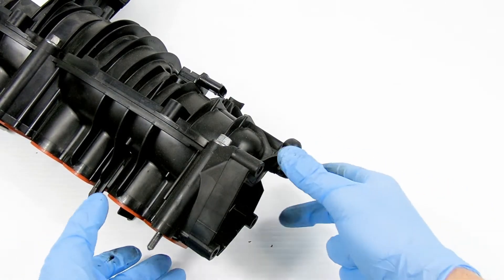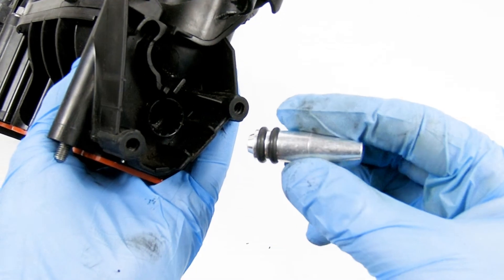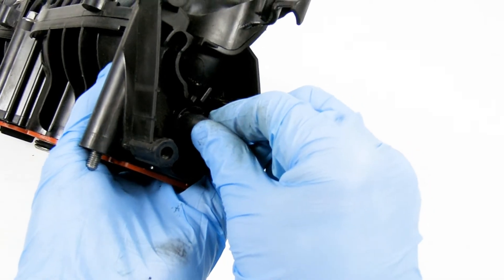You can now install our bung to plug the hole left by the rod, creating a seal. This should push in and will be very secure if installed correctly.